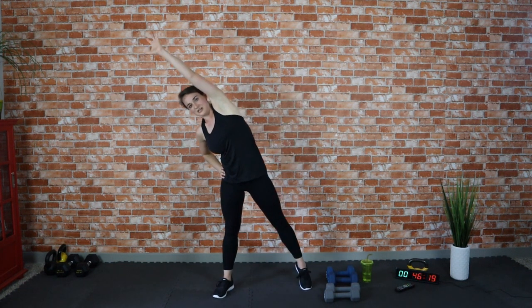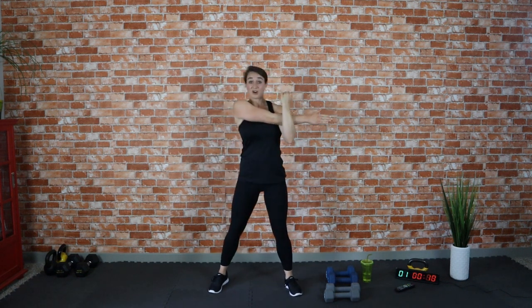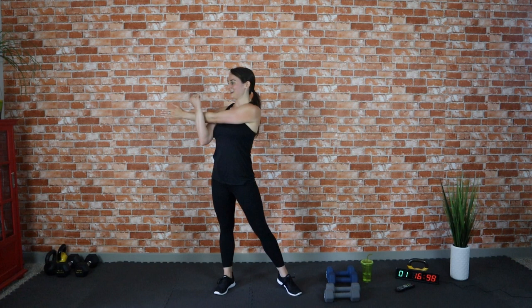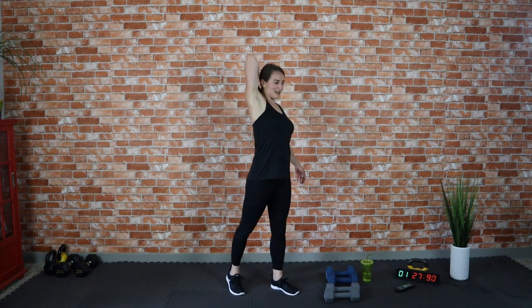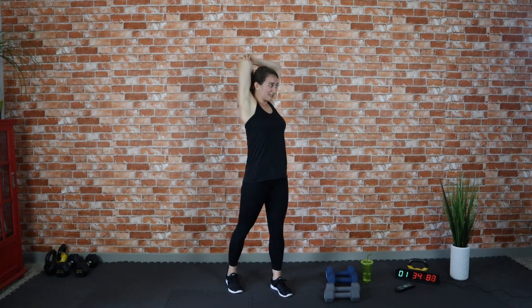Great job! Reach to the other side — hold for about 15 seconds. Awesome job, way to bring it today! You went all in — a full-body 20-minute workout, upper and lower body, efficient and effective. Now take your right arm, swing it over, bring that shoulder down and press it in. Nice work, switch to the other side. Stretching out the shoulders — we really worked those with the mountain climbers, dumbbell rows, and triceps. Now stretch out those triceps — pat yourself on the back, pull that elbow in towards your head and hold for about 15 seconds.